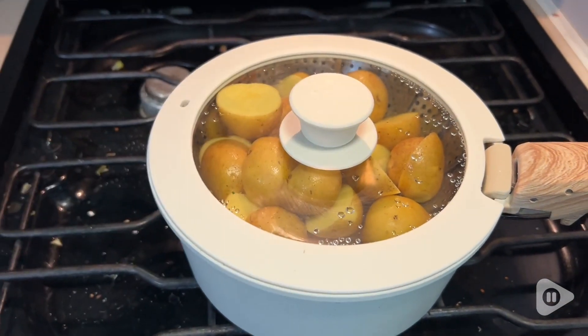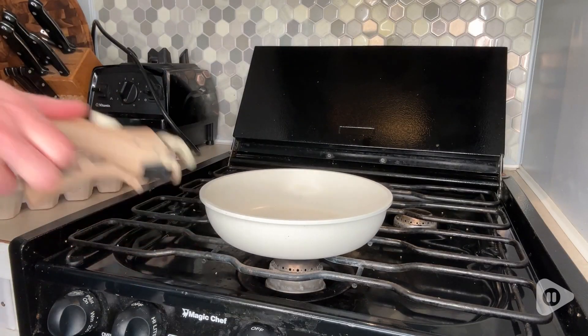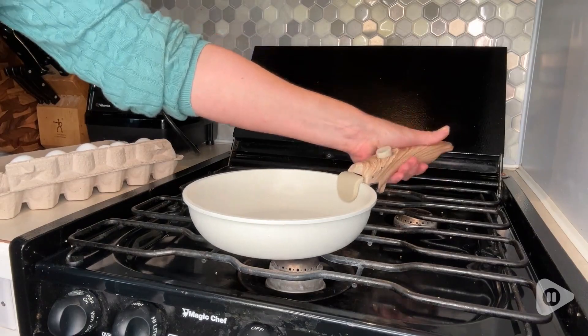One of the features that I really love about these removable handles is that you don't have to place them in a specific spot. You can choose anywhere along the lip of the pan and place the handle there. That is awesome.